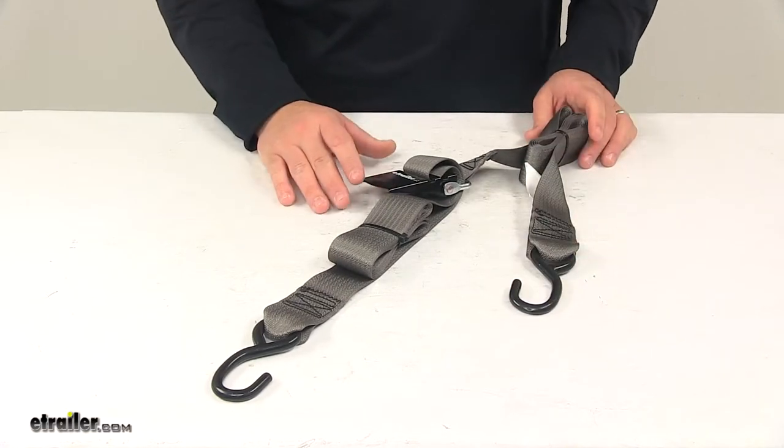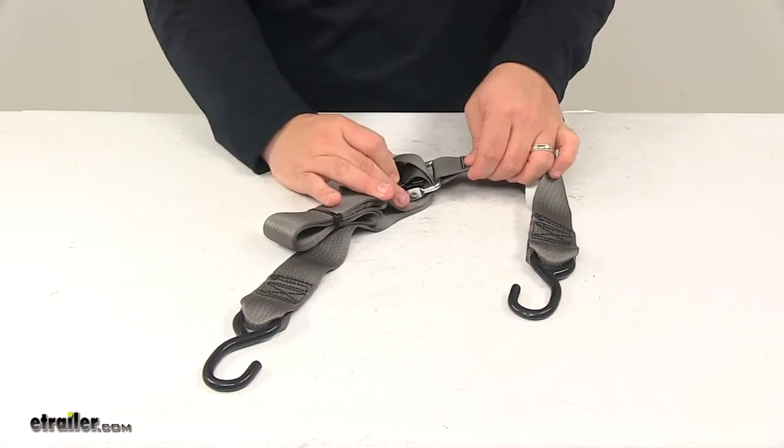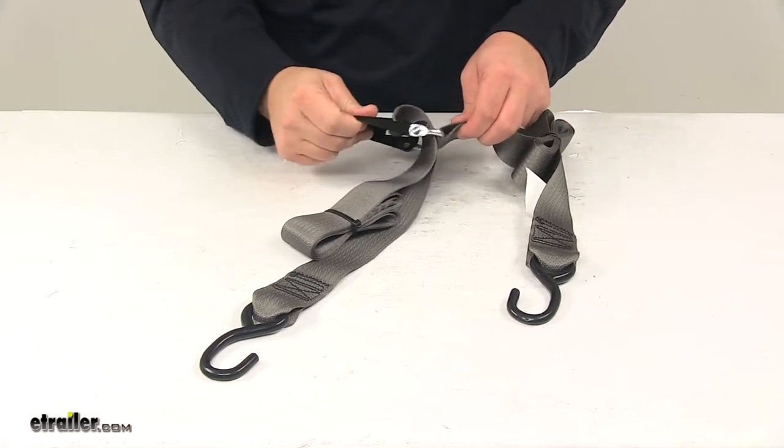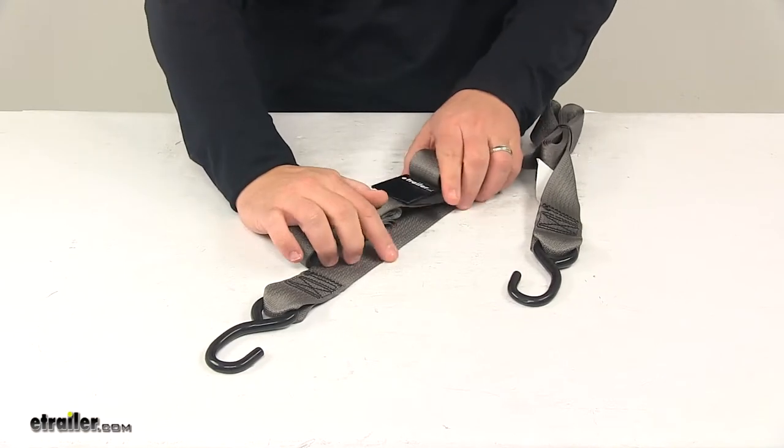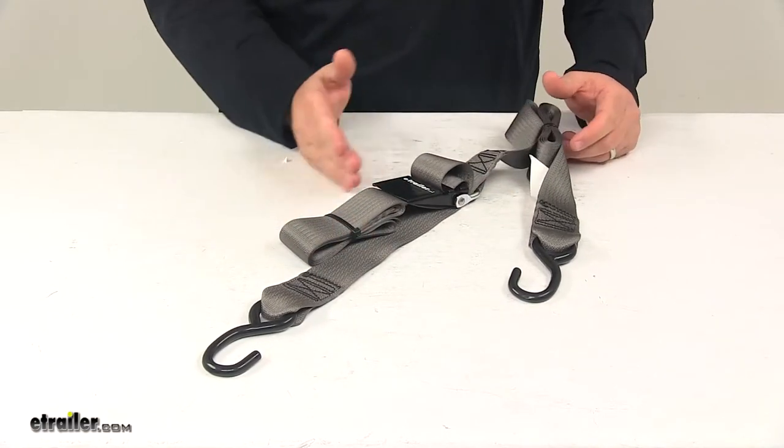One of the things I really like about this strap is the lead strap on this end. It has a really nice long lead strap, so the buckle itself will be positioned towards the center of the boat and not off to the side.